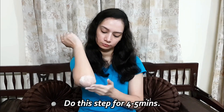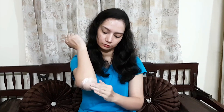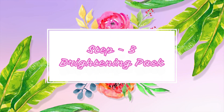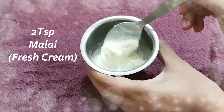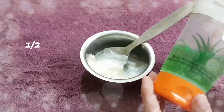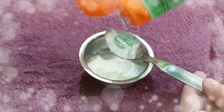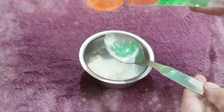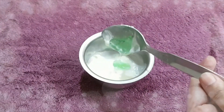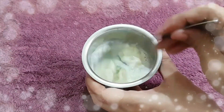After scrubbing, wash it off. To make a brightening pack, take 2 teaspoons of Malai or fresh cream. Add 1 to 2 teaspoons of aloe vera gel. If you have a natural plant extract, you can use it. Mix these two together well. Our brightening pack is ready.